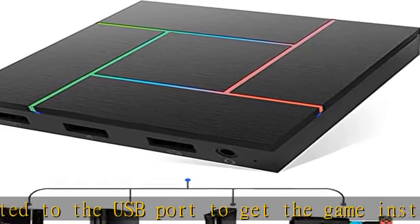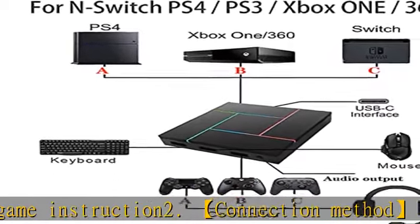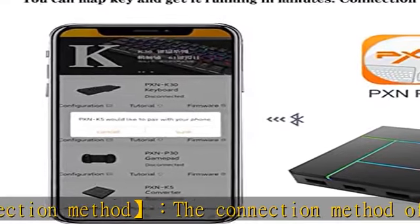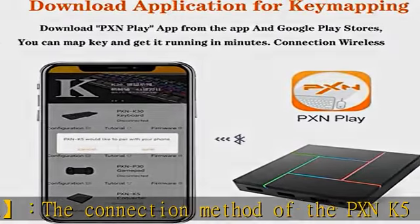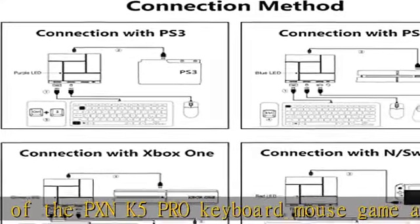LED lights decorate the game atmosphere according to the user scene. Mouse sensitivity adjustment: the mouse sensitivity is adjustable — press F3 on the keyboard to decrease sensitivity and press F4 on the keyboard to increase sensitivity.